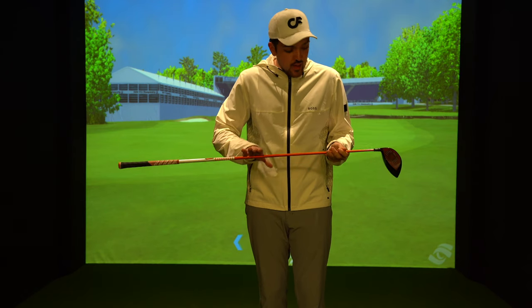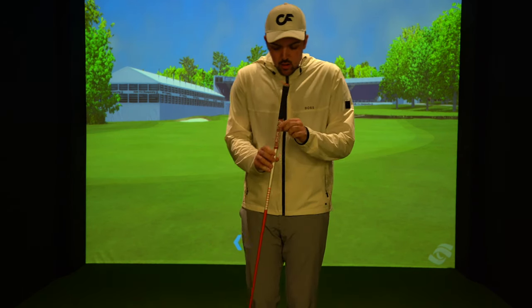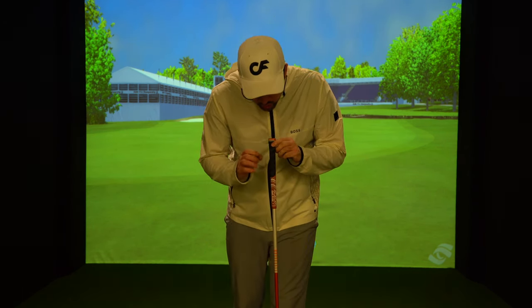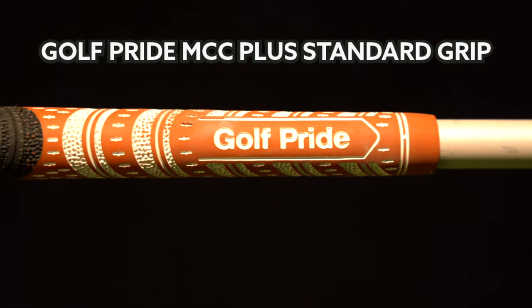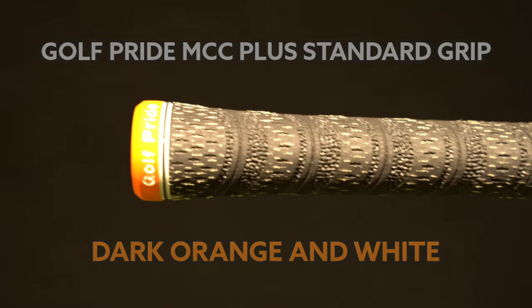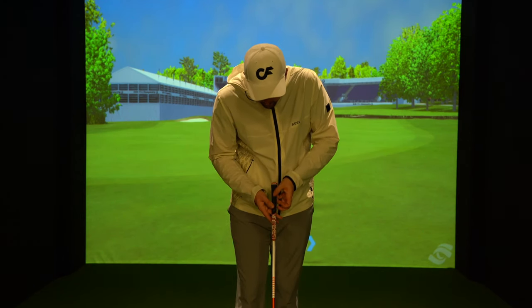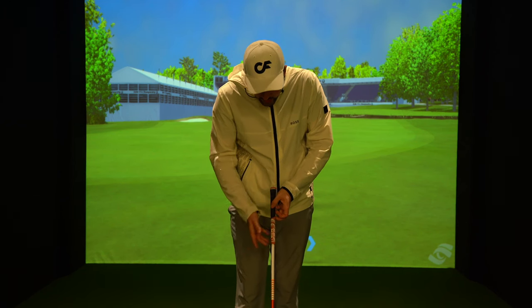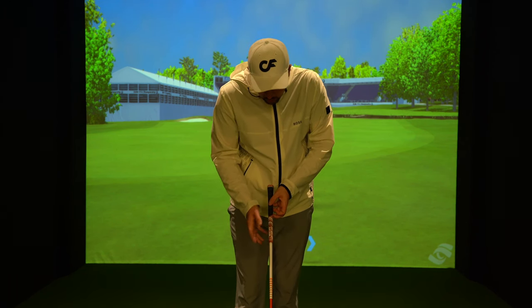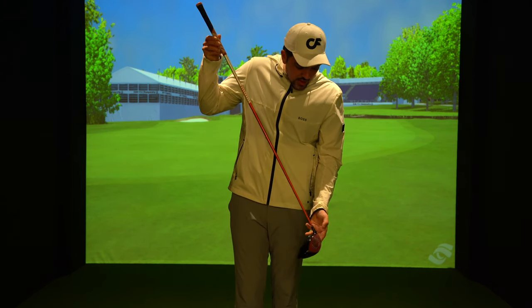This might be the best upgrade I have ever done to any of my clubs and I'm so happy it's in the TaylorMade Stealth head. To go with it I have the Golf Pride multi-compound grip in orange, black, and white to match the shaft and the head. I've never used a multi-compound grip before but I'm in love — I love that the top bit has a bit of a rough texture for your glove hand, and then the bottom half of the grip is softer for your naked hand. This driver build looks incredible.